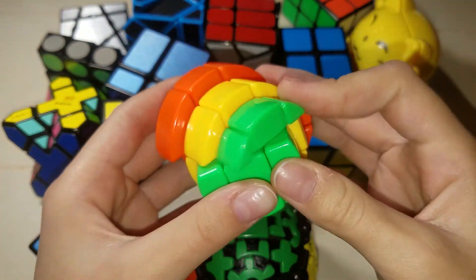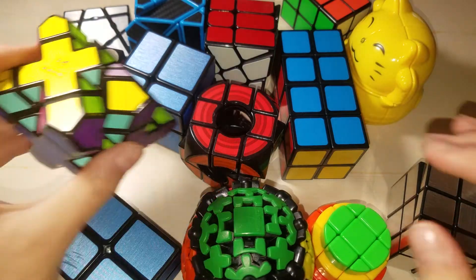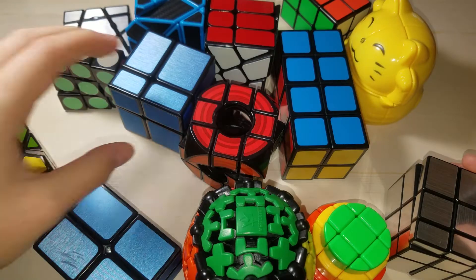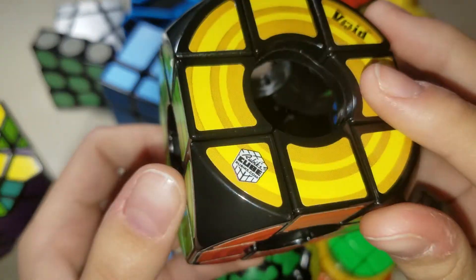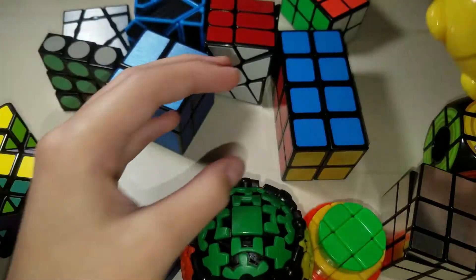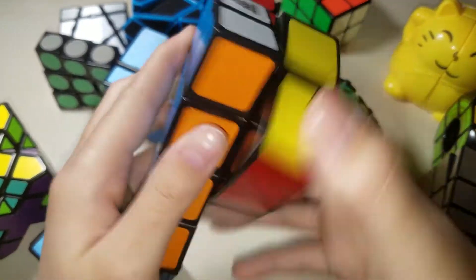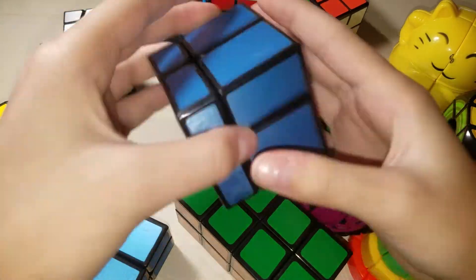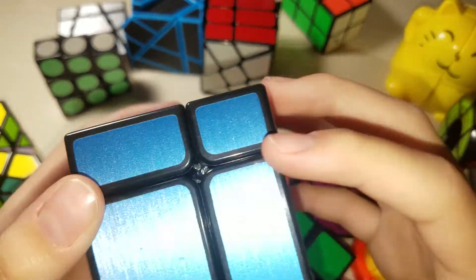This is a Yuxin Cake Cube, which has problems with popping. This is a Skewb Extreme by Mefferts, it's pretty good and fun to solve. This is a Void Cube, which doesn't turn very well because it's by Rubik's. This is a YJ Cat Cube, really cool little mod. This is a Witeden 2x2x4, really nice fun cube to solve. This is a Hello Cube mirror 2x2, pretty fun to solve as well — I like the stickers.